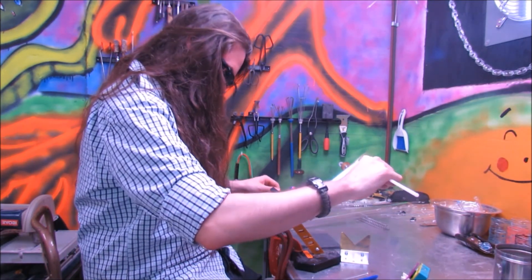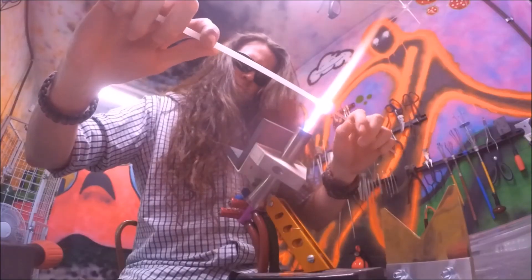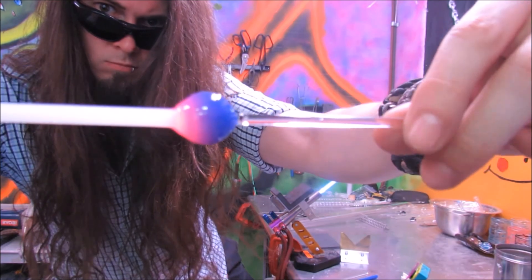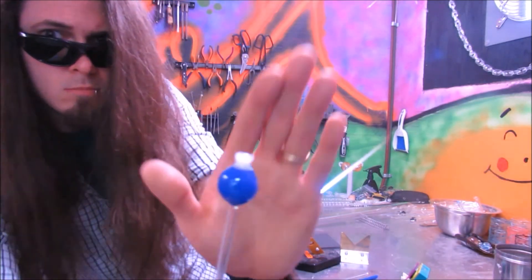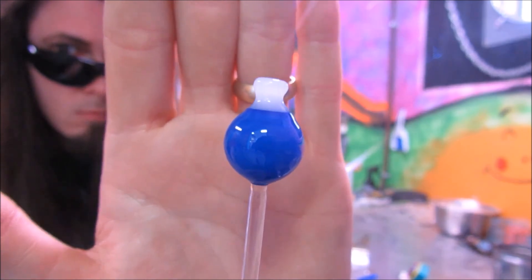For the arms, if the rod is thin, gather a bit at the ends. Or, if two different diameters, work the ends to the same size, so when you attach it to the marble, they attach the same size and are a good connection. Now that I have one marble and one arm complete, it's time to tackle the second one.